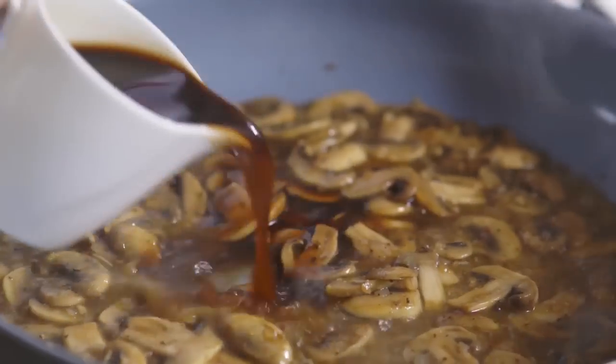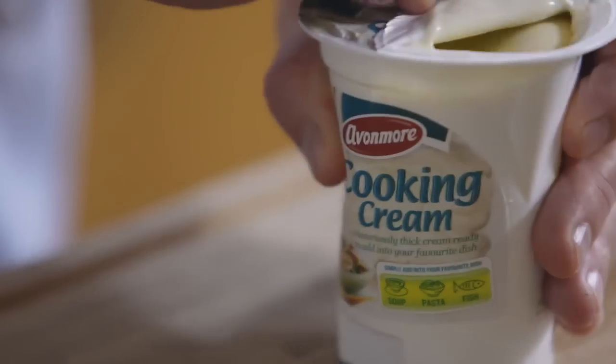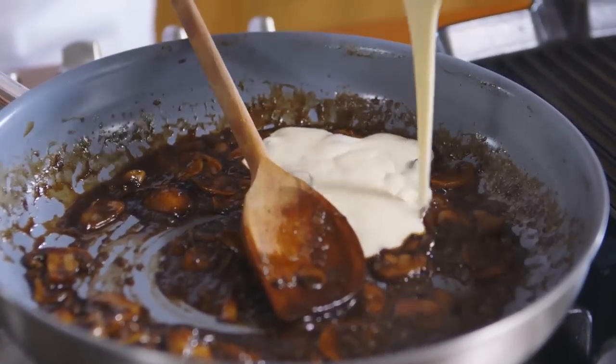Let this reduce and then just stir it through. That's nicely reduced. Now I'm going to add in some beef stock, bring it to the boil and again let this simmer. And now I'm going to add the Avonmore cooking cream. This needs to simmer and reduce for about two minutes.